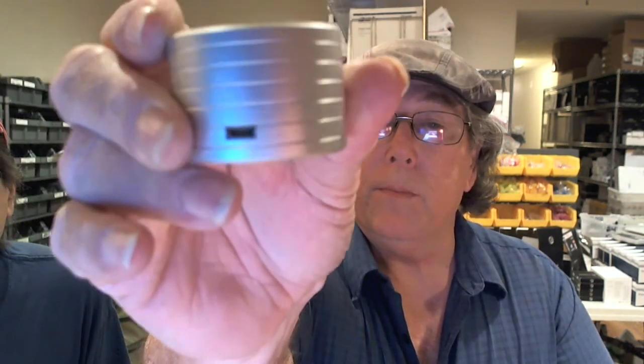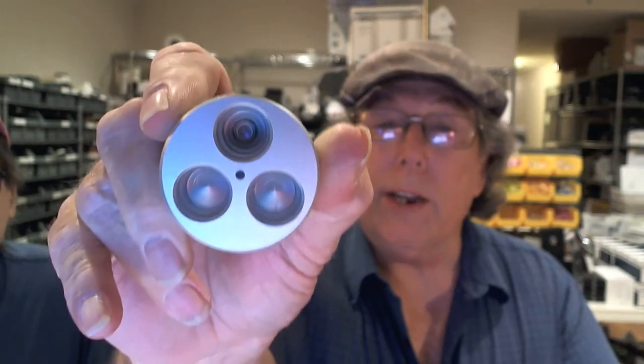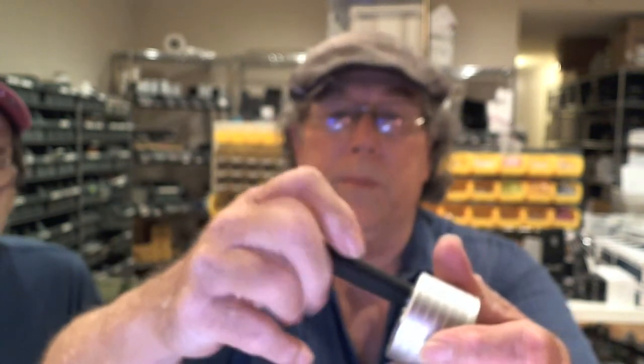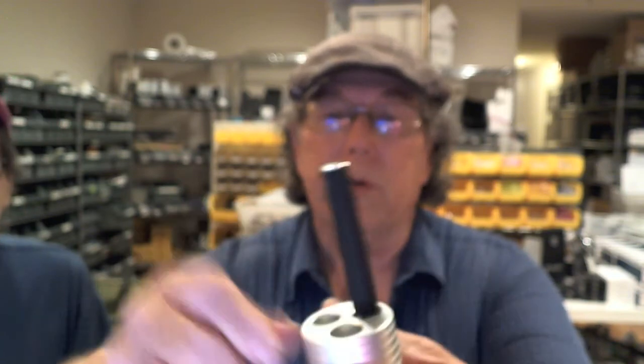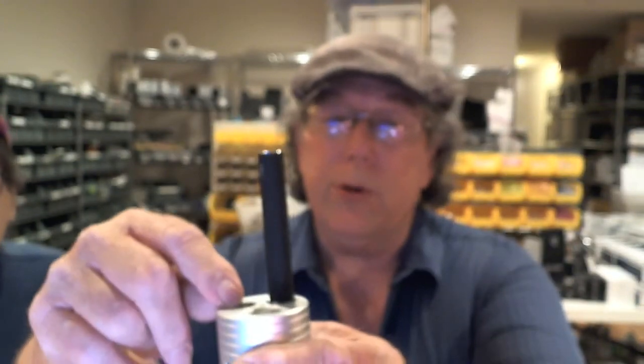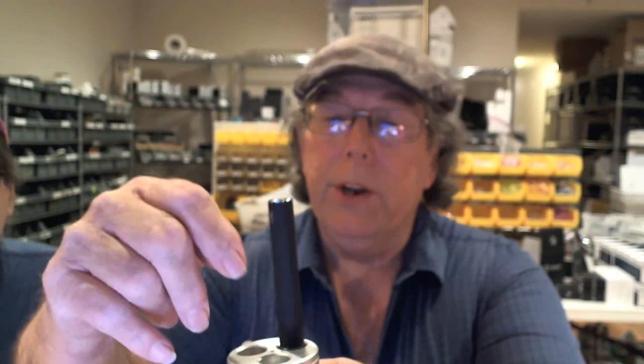It has a mini USB port on the back. There's a port on top where you screw your ego in — you invert it and screw it in upside down to charge your ego. It's actually just got the one charging port; the other two are accessory holders. You can stick a cartomizer or clearomizer in there, or set two more egos in right-side up.